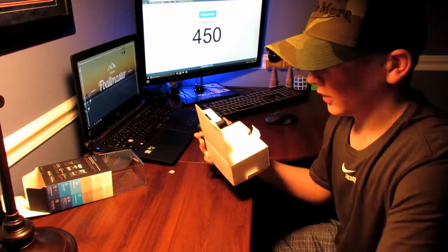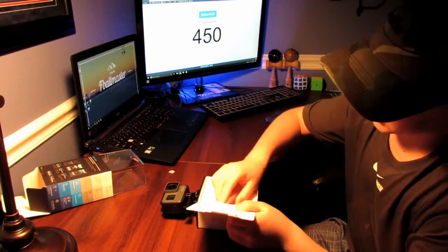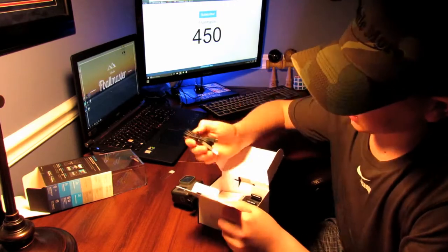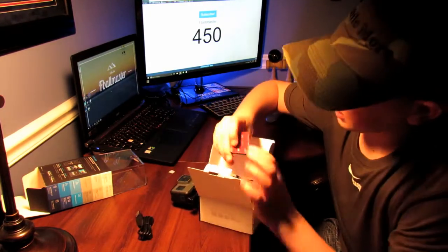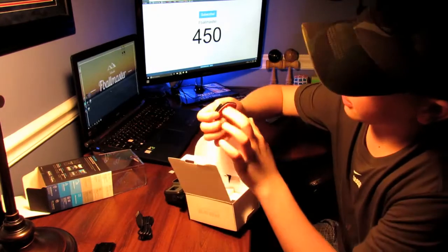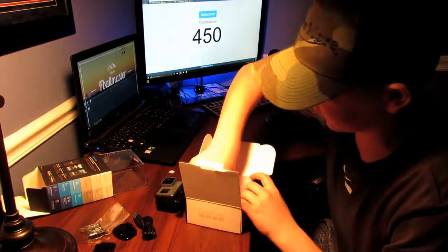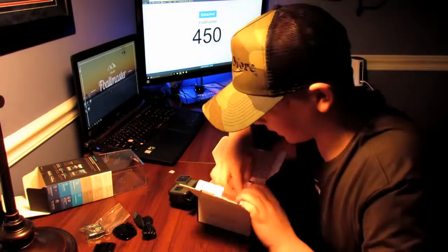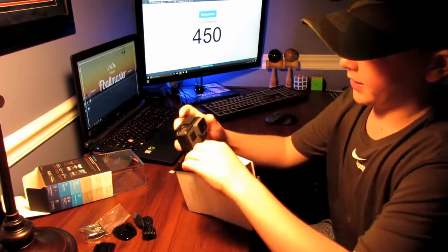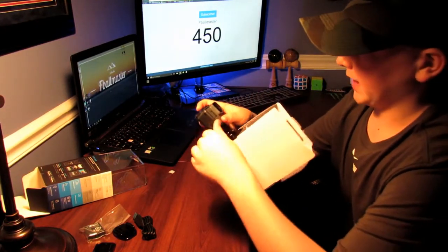Let's take out everything. We've got the normal hand flip type of thing. It's going to come with a charger, a flat sticky mount, a curved sticky mount, and just one battery. Doesn't seem to come with anything else. And it comes with a little mount of course.